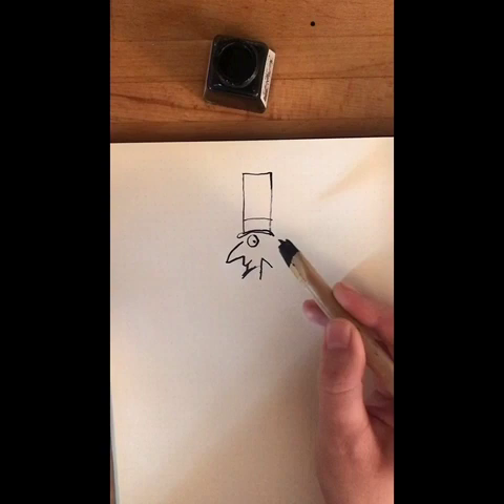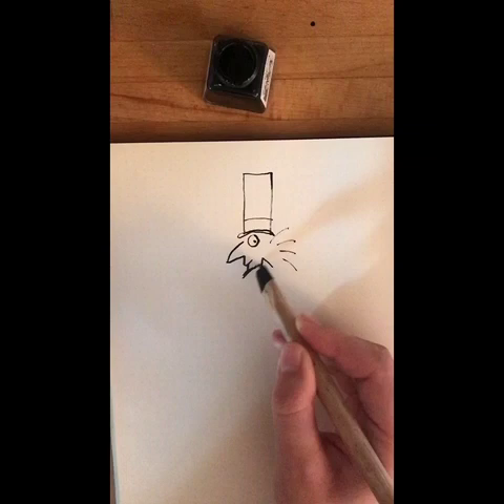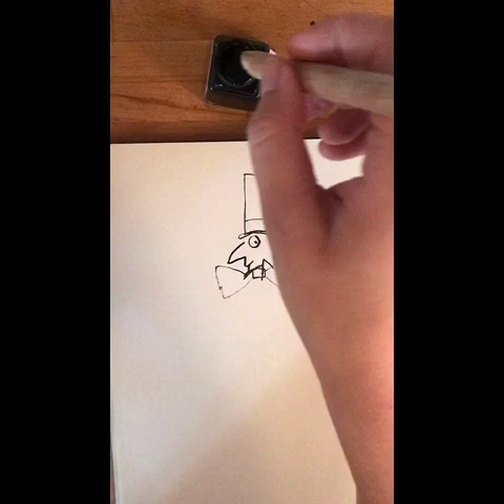It doesn't say in the book what kind of tie he wears, but I remember thinking it would be very nice if he wore a bow tie. And I made it rather a big one. The way I do it is I give it spots, but you might like to do that in colour later on if you want.